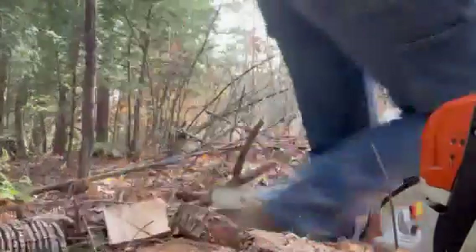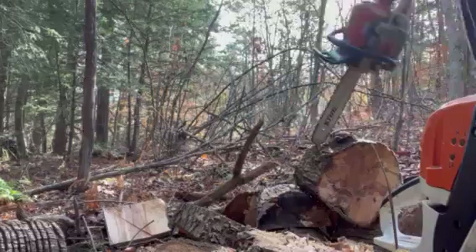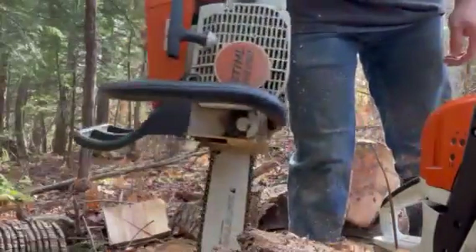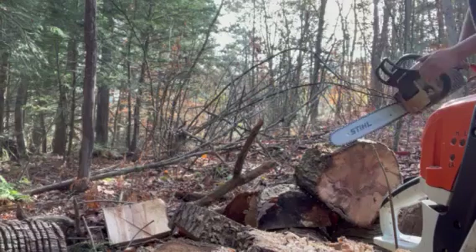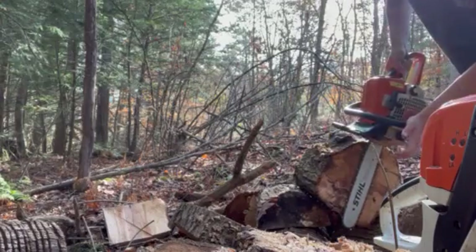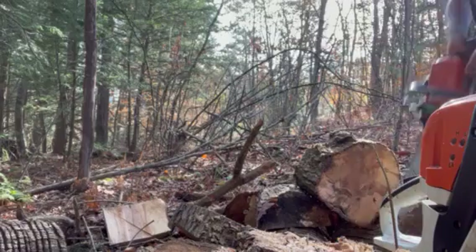Hello everybody. Got here today — Stihl MS-250, 45cc, 16-inch bar, 16-inch tree. Same kind of rotten maple from the last video.